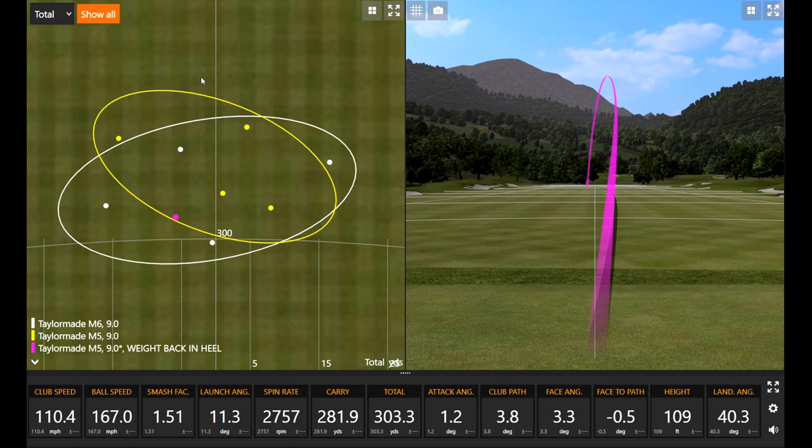In previous videos we've noticed that even the robot misses the center, and Thomas's miss tends to be slightly toward the heel. So putting a little weight in that part of the face can boost gear-effect performance on the heel side. Interested to see how the next couple swings go with that setup — and that first one is a pretty good ball.